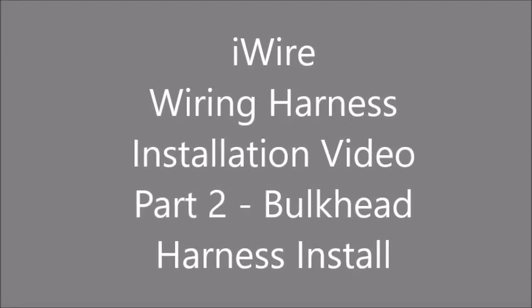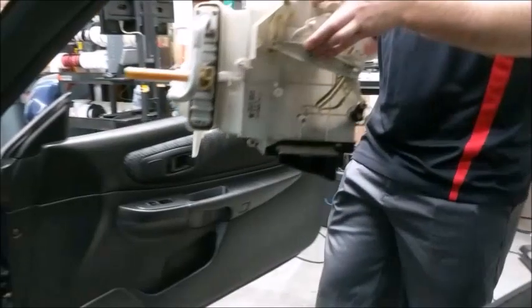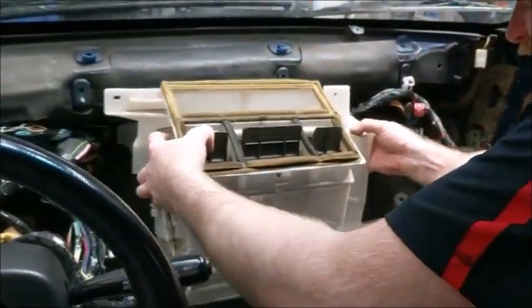Welcome to iWire's Subaru wiring harness installation video, part 2. In this video, we cover how to install the bulkhead harness back into your Subaru.